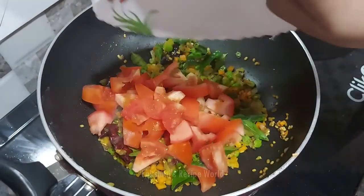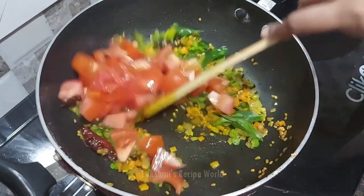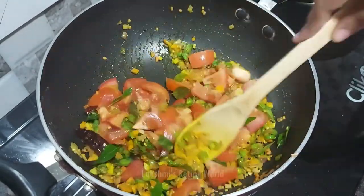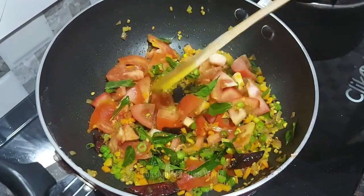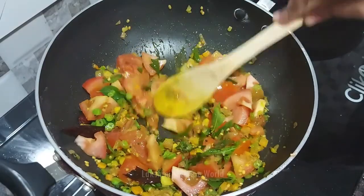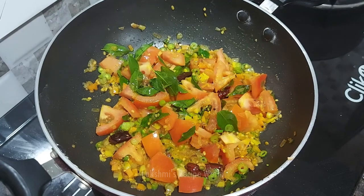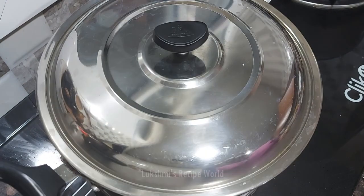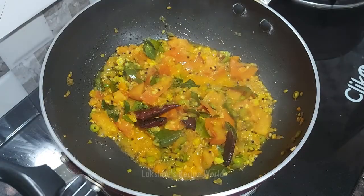Now we are going to make 2 medium sizes. We are going to make it a little bit. Cut the nut into the pan and put it in the pan.